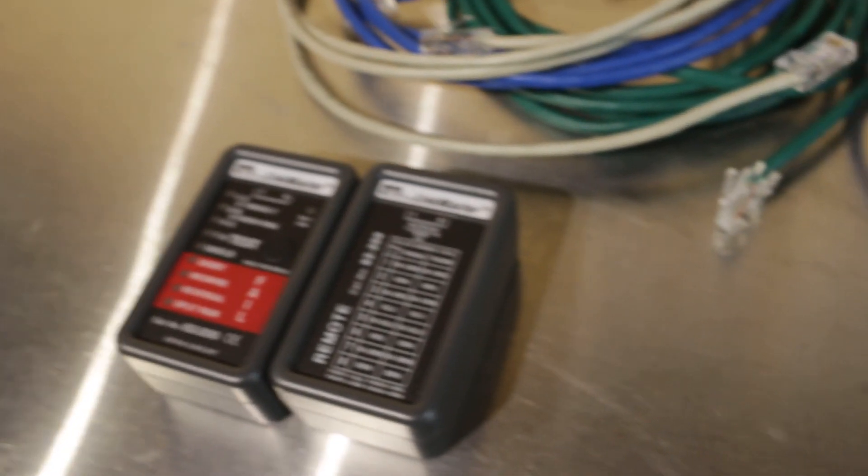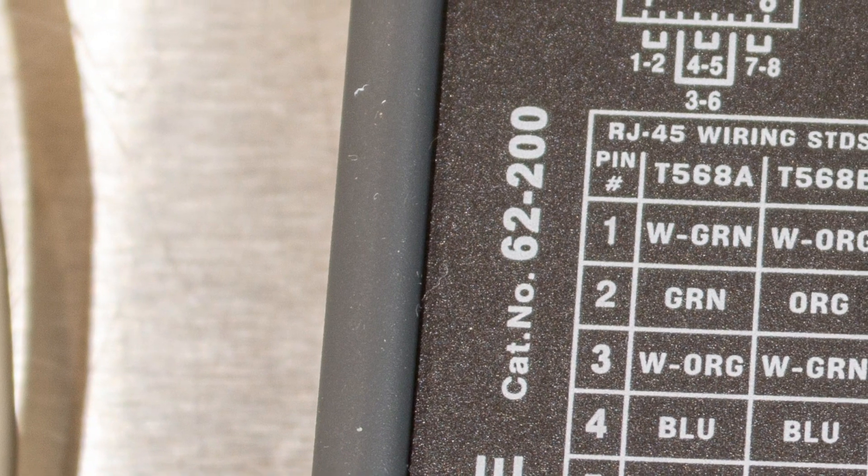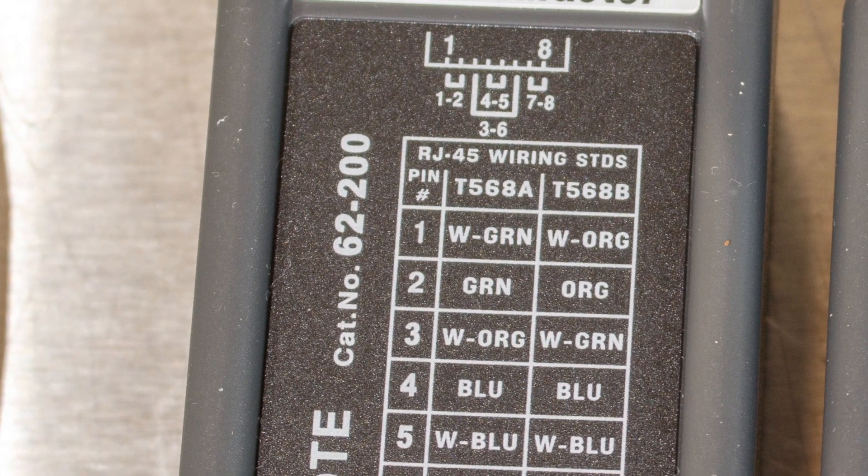The Linkmaster tester works with unshielded twisted pair as well as shielded twisted pair. This can be a huge time saver if you have a problem with one or more of your cable runs or patch cords. It doesn't just see if pin one on one end goes to pin two on the other end — it can detect more complicated problems such as split pairs and a whole host of other issues with the pairs in a cable.